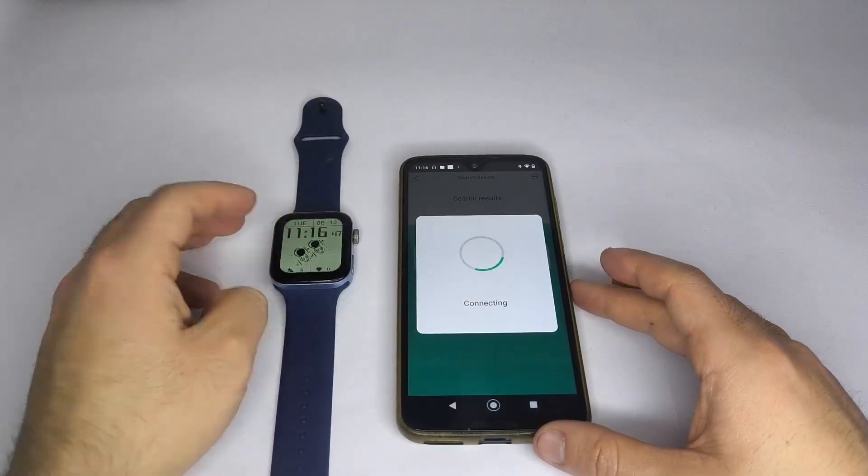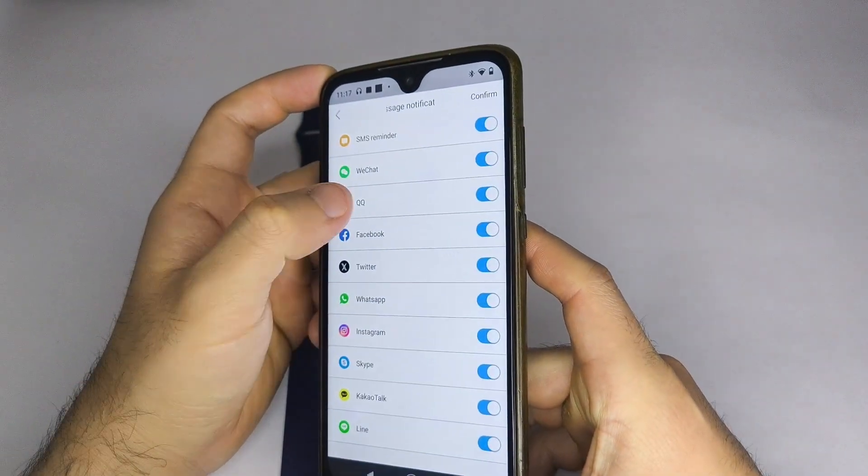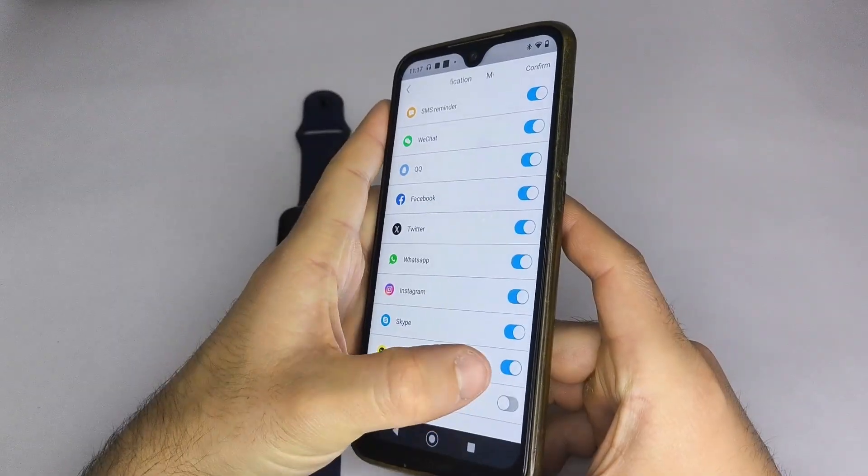Once the watch is paired, go to Device Settings and then Message Notifications. Here, activate the apps from which you want your smartwatch to receive notifications.